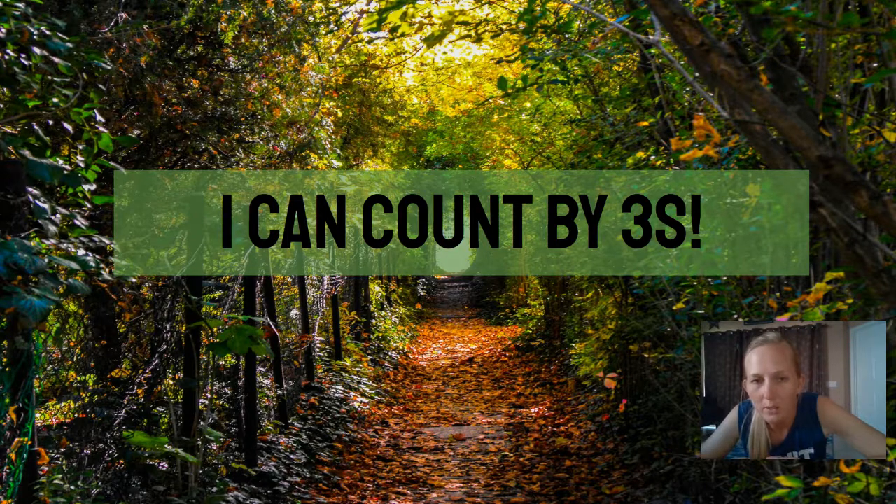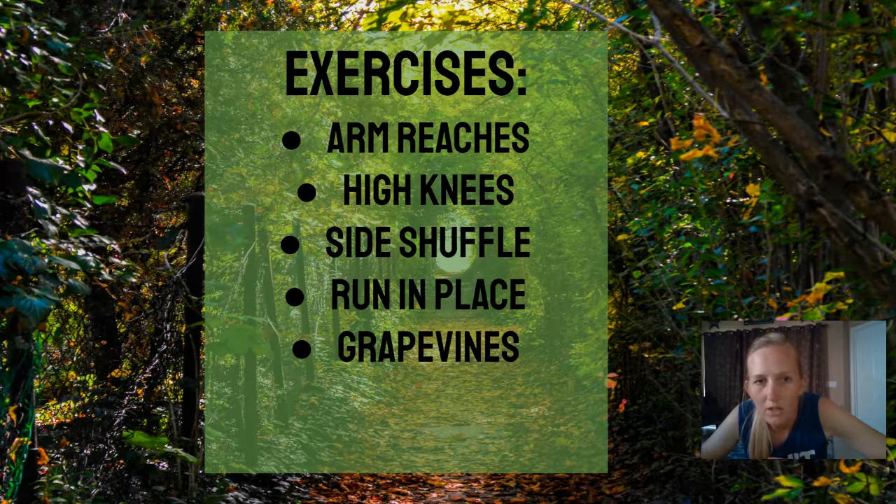All right, let's look at what exercises we've got to do today. We're going to do arm reaches, high knees, side shuffle, run in place, and grapevines. So get your favorite songs on and let's get started.